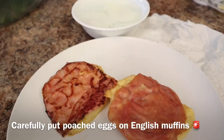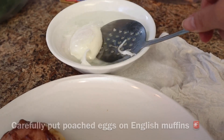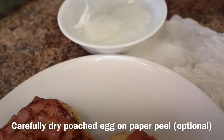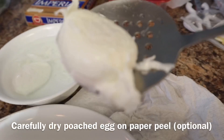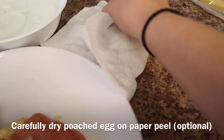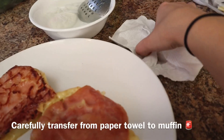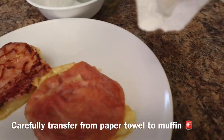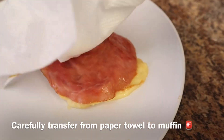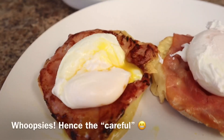Now we have our ready-to-go English muffins and our ready-to-go poached eggs. Carefully — and this is optional — you can dry the egg on a paper towel very gently, then transfer it from the paper towel onto the English muffin. That looks great!